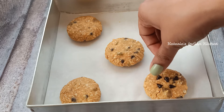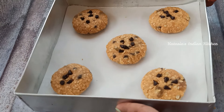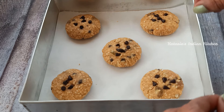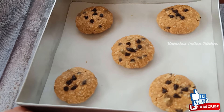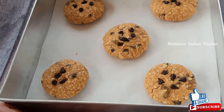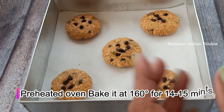Now I am going to add some choco chips on top — it will look good and give a great taste. Today we will not refrigerate these cookies. Since we have made oats cookies with ghee and not butter, the cookies hold their shape well, so I will not put them in the fridge.